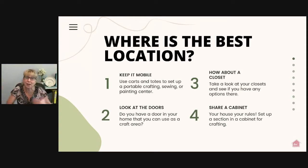If you have a big project and want to spread out on the dining room table, you can roll your cart into the dining room. If you have a small project and just want to work in your easy chair while watching a movie with your family, you can roll that cart right into the family room. The purpose is to create a system that works best for you — whether it's for painting, crafting, or sewing.